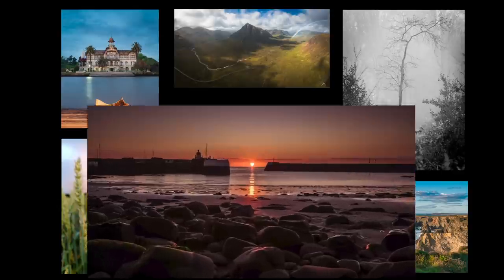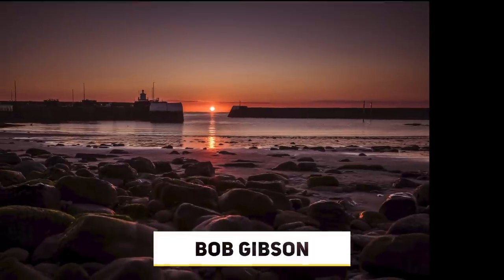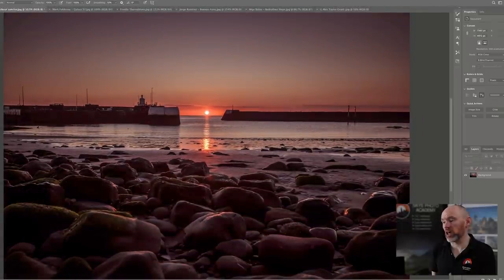First up, we've got this image from Bob Gibson — Arbroath Harbour at sunrise. I like the idea of getting the sun coming up between the two walls of the harbour, but Bob's just missed one little thing: the sun needs to be a bit more to the left, in the middle of the gap — just two to four steps left. Also, the water is flat and lifeless; if Bob had waited for a different tide height and used a longer exposure to show movement over the rocks, it would have been stronger.